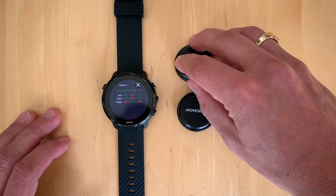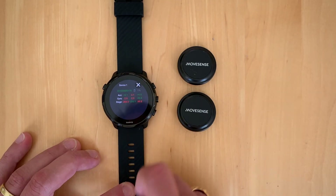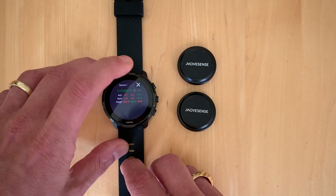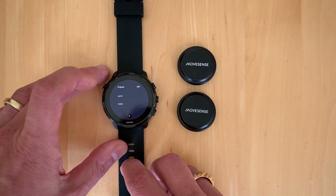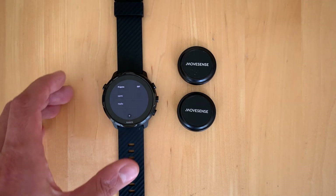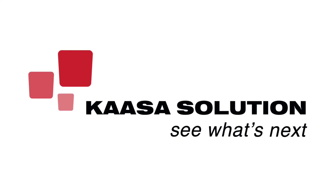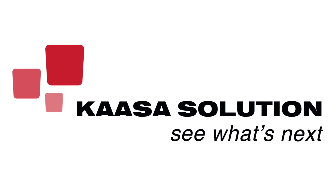And that's about it — a neat little device for raw data collection with the MoveSense sensor on a smartwatch. We do have some upcoming features for the smartwatch version. If you have any questions, don't hesitate to contact us at kasa.com or send us an email. Thank you very much, and bye bye.